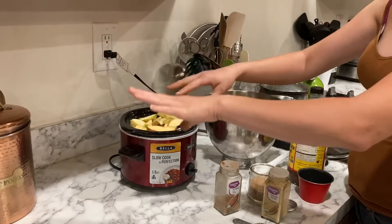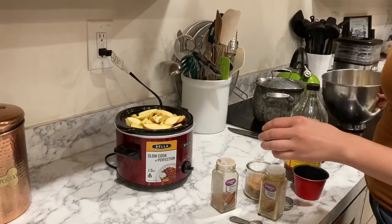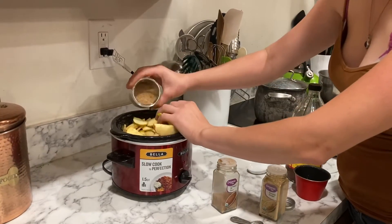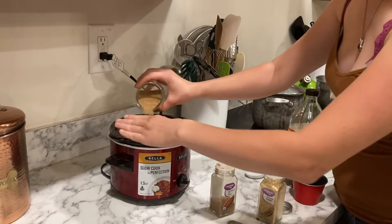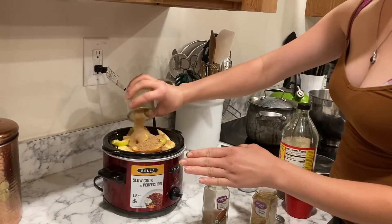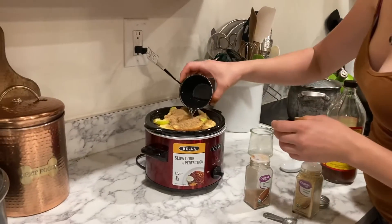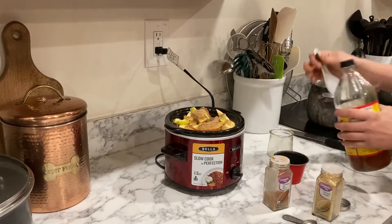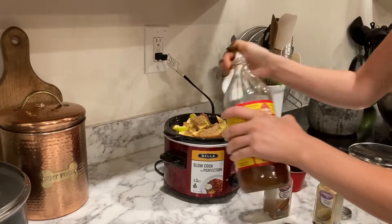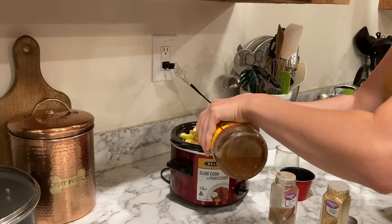These are all fresh from nature, so there's nothing bad on them. Now we're going to add our brown sugar — we can always add more if we need to. Then we're going to add three tablespoons of water. Make sure you shake your raw apple cider vinegar, and we're going to add about four tablespoons of apple cider vinegar right in here.